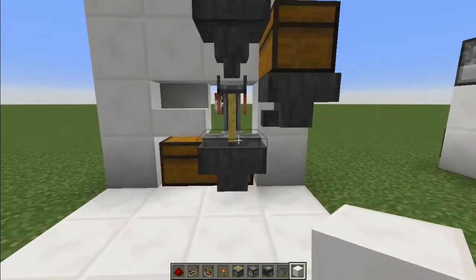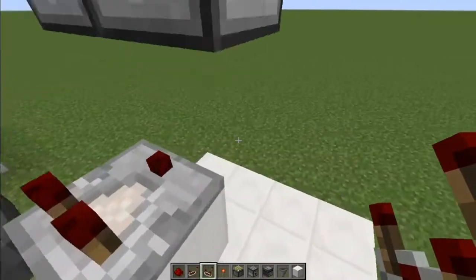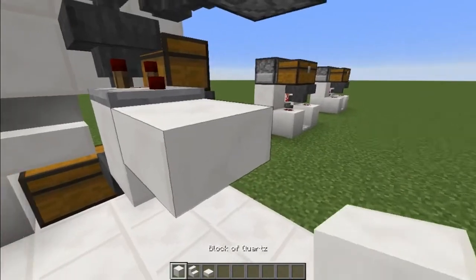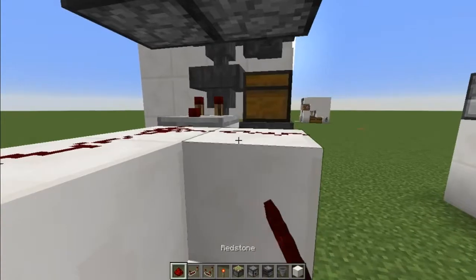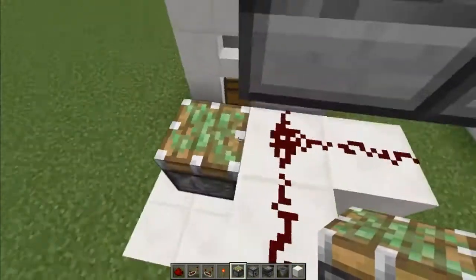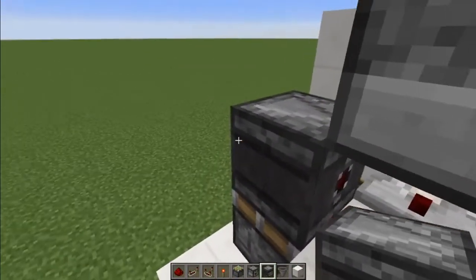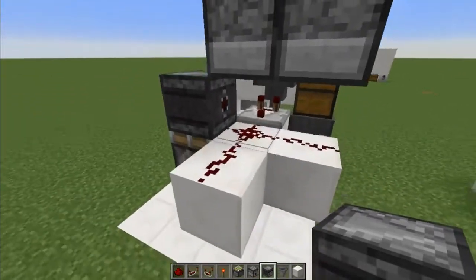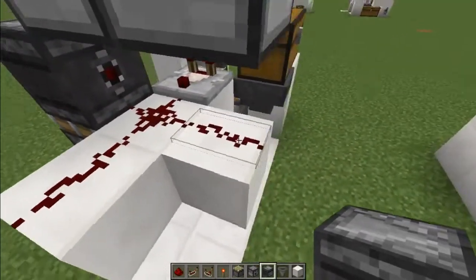Next, put in the comparator that measures this hopper — comparator there, then a slab there (it has to be a slab), and a block and a block, with redstone on top of these. Then you want a sticky piston facing up here and an observer facing that way. That is what tells the droppers to send out new ingredients when the cycle restarts.